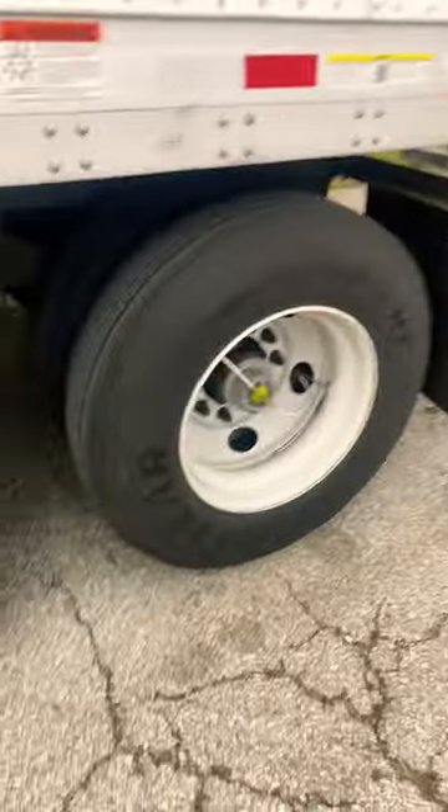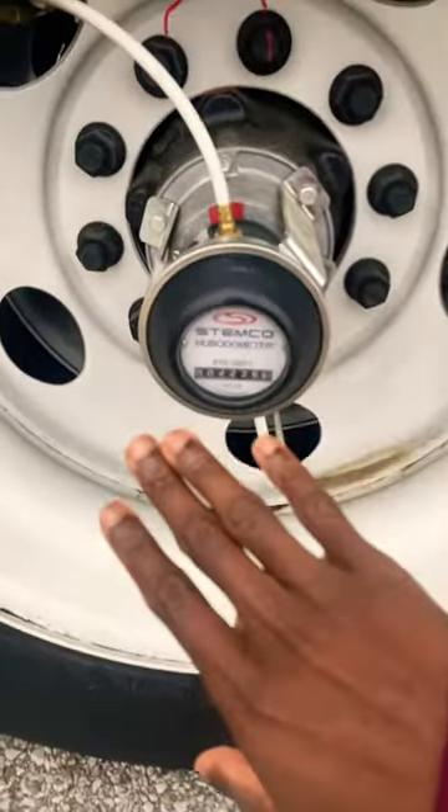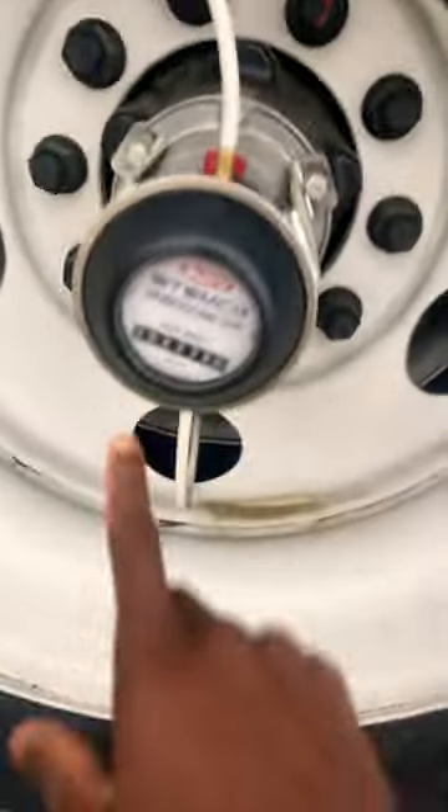These are self-inflated tires on a semi truck trailer. You can identify them by the white lines on there — as you can see, there's another one right there. This gauge here tells you how many miles are on this semi trailer; this one has 22,000 miles.